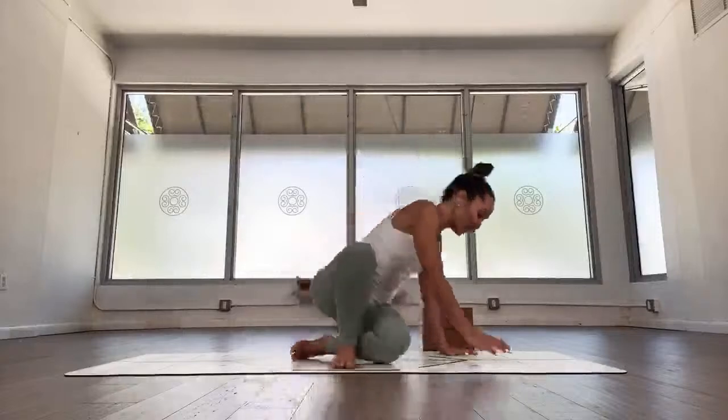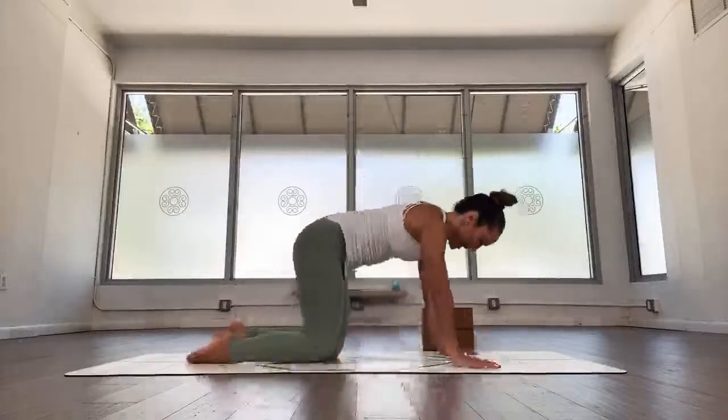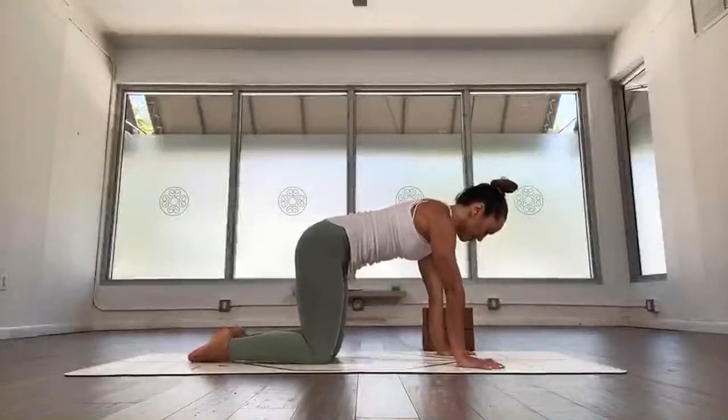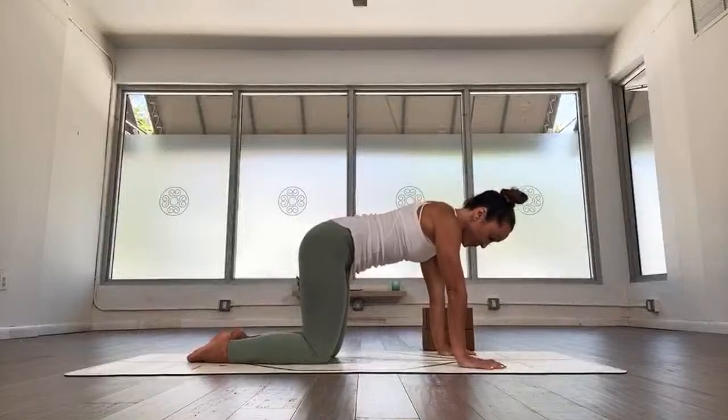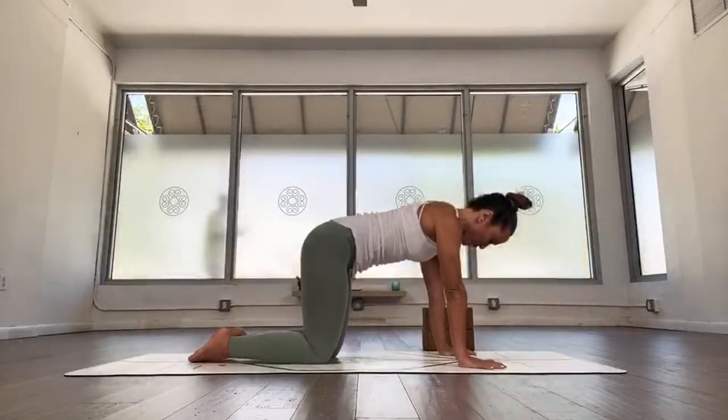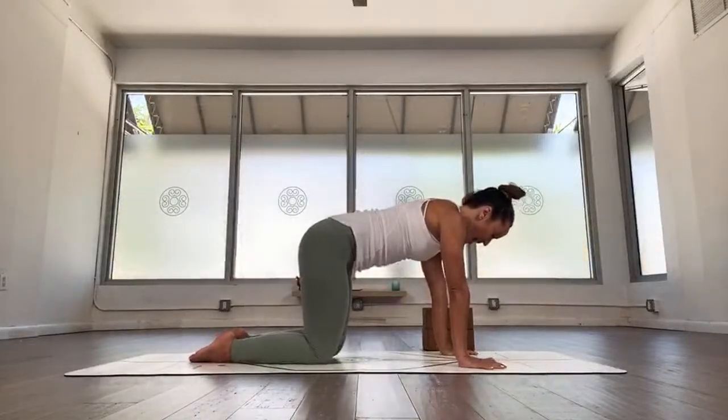Now come back to tabletop position — hands and knees. Hands shoulder width apart, knees hip width apart. Hold this for five breaths: one, grip your fingertips, two, nice and easy, three, feel the breath, feel the body, four, and five.